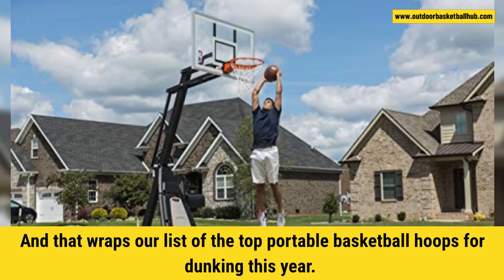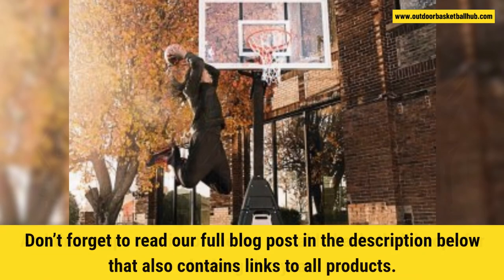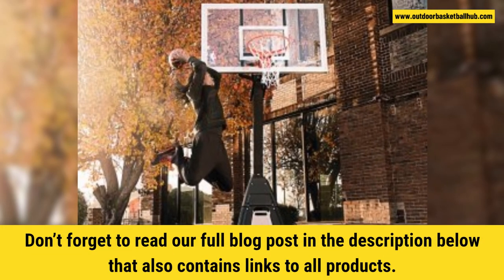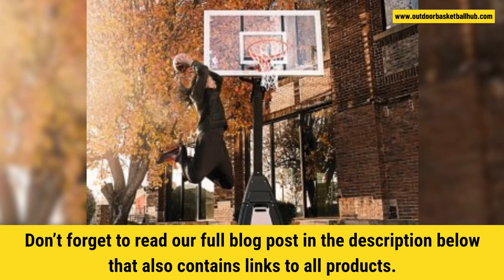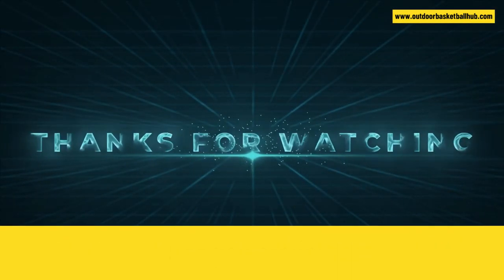And that's a wrap on our list of the top portable basketball hoops for dunking this year. Don't forget to read our full blog post in the description below, which also contains links to all the products. Thanks for watching and happy dunking! See you around!